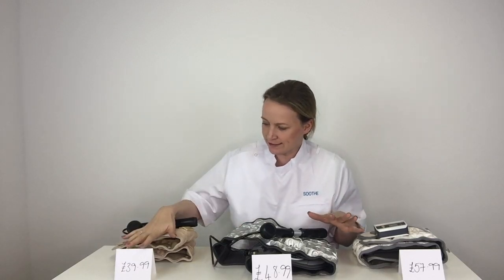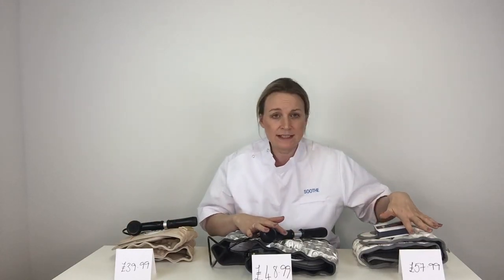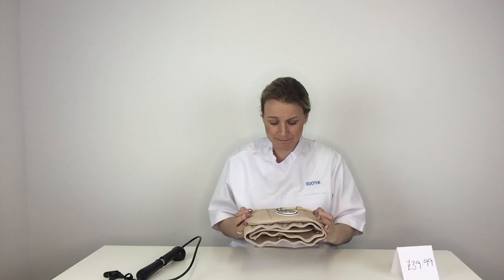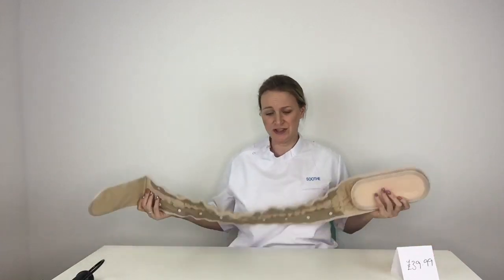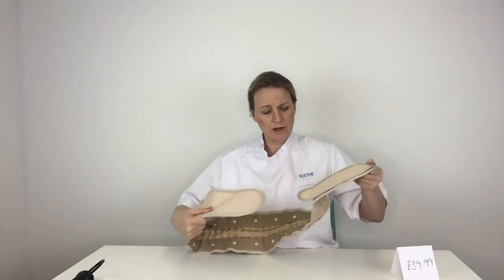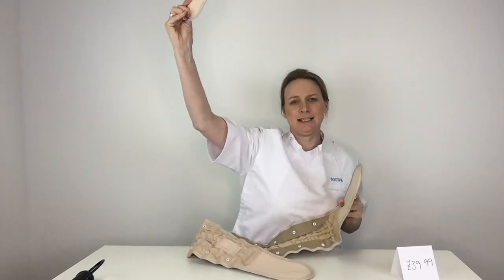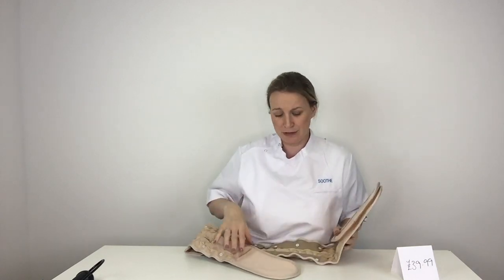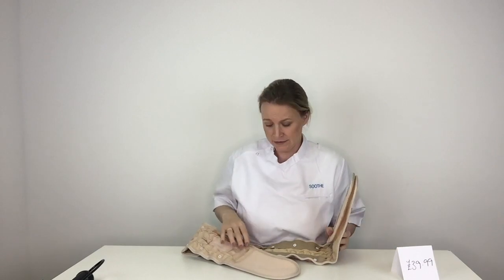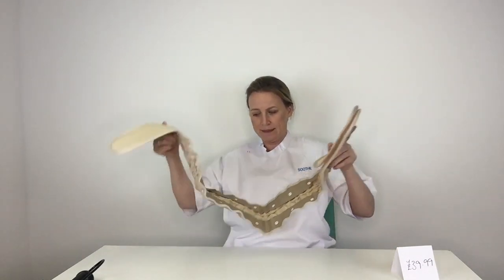So I have three decompression belts here — I'm calling them decompression belts, not traction belts. We have one at £39.99, one at £48.99, and one at £57.99. Starting with the cheapest at £39.99: opening it up, it's a belt with a Velcro fastening. What I like about this one is you can extend it to make sure you get a really good fit around your waist, which is really important for the compressive effect to work.